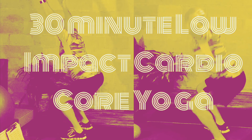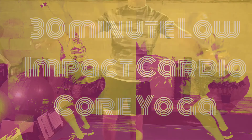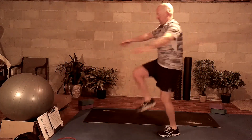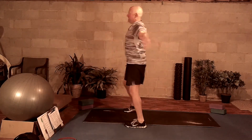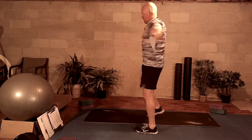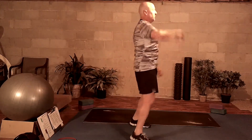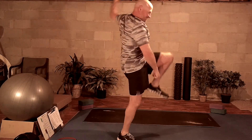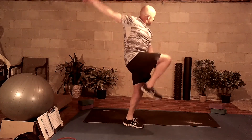Good morning and good day. Welcome to another edition. We've got a low impact cardio core yoga here for you. You want to start things off by getting warmed up for the first minute. These will be approximately one minute triple sets with about 15 seconds of transition between, and I will talk you through the entire workout. So warming up here.